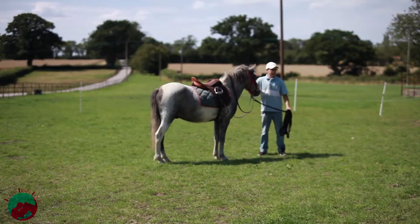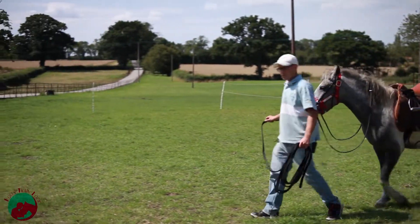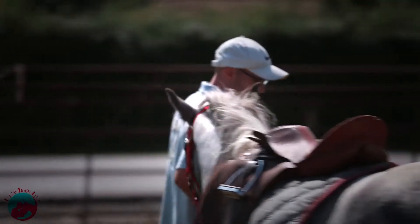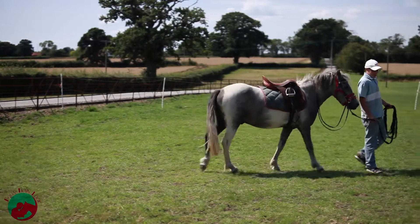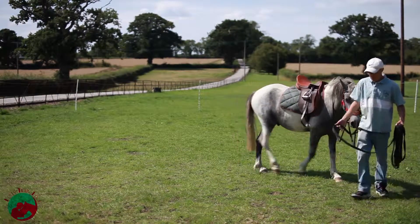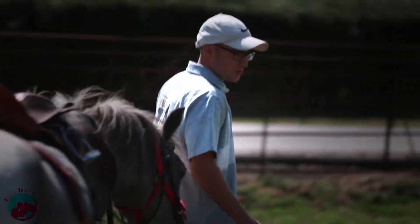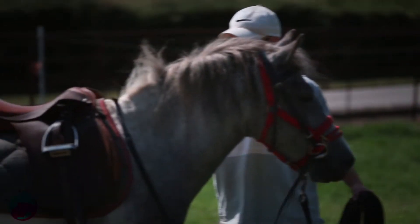We'll have Kieran bring in some fake legs. We're getting the horse used to having a leg on each side. This is just a pair of old trousers stuffed with straw, but it's good to get the horse used to all of these things before you get on. I could get straight on this horse with an incremental mount, but since it's a Dartmoor pony, we're going to take all the safety precautions. I'm a health and safety man, and dealing with untrained three-year-old horses, you have to be health and safety conscious.